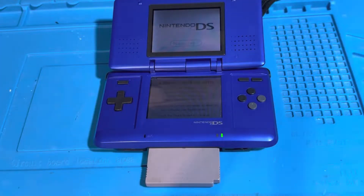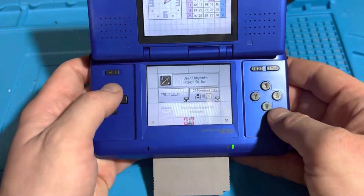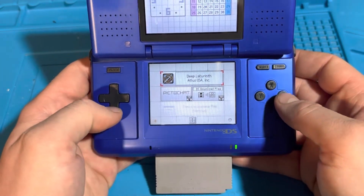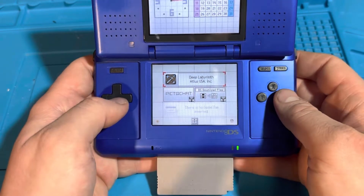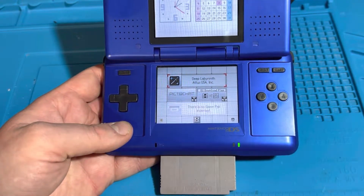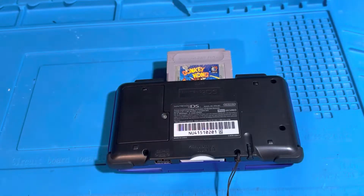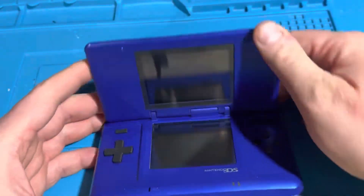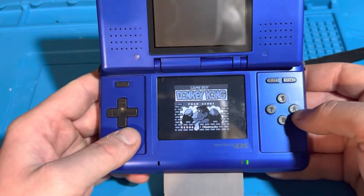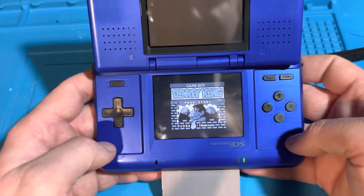Okay, so I have this Nintendo DS on, and I have the original Game Boy cartridge in slot 2. As you can see, there is no Game Pack inserted — this is because, once again, the Nintendo DS cannot support backwards compatibility for Game Boy or Game Boy Color games; only Game Boy Advance games work on slot 2. So as you can see, I have Donkey Kong 94 for the original Game Boy inserted into slot 2 of the DS and it works! — I'm just kidding. I am using an R4 Flash cartridge to run Game Boy or Game Boy Color games through emulation instead.